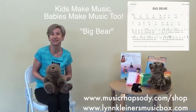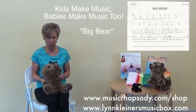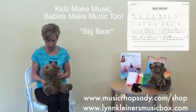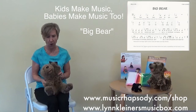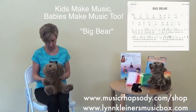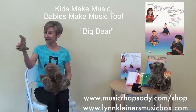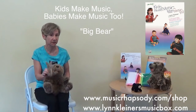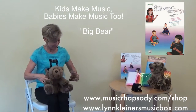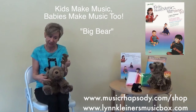Now here's the classic from Kids Make Music, Babies Make Music 2. Big bear, big bear, what do you see? I see a rabbit hopping by me. Rabbit, rabbit, what do you see? I see a little mouse running by me. Little mouse, little mouse, what do you see? I see a hole in the ground, you can't catch me.